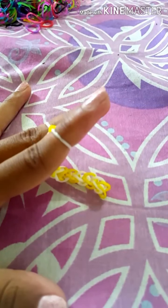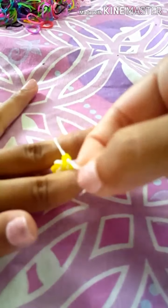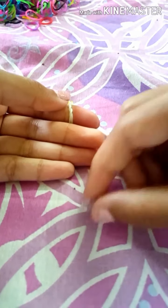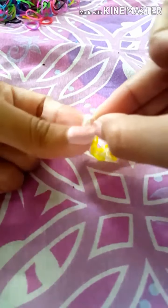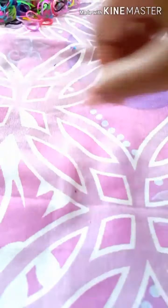It took me about 13 rubber bands to finish it. Once you're done, put one end on your finger and hook an S-clip onto it. The S-clip is shaped like an S. Then stretch out the last end and hook it onto the other side of the S-clip too. And there you go — your bracelet!